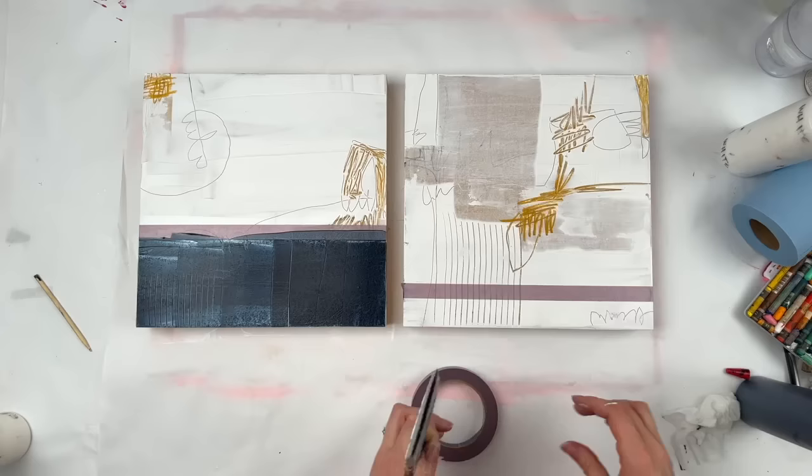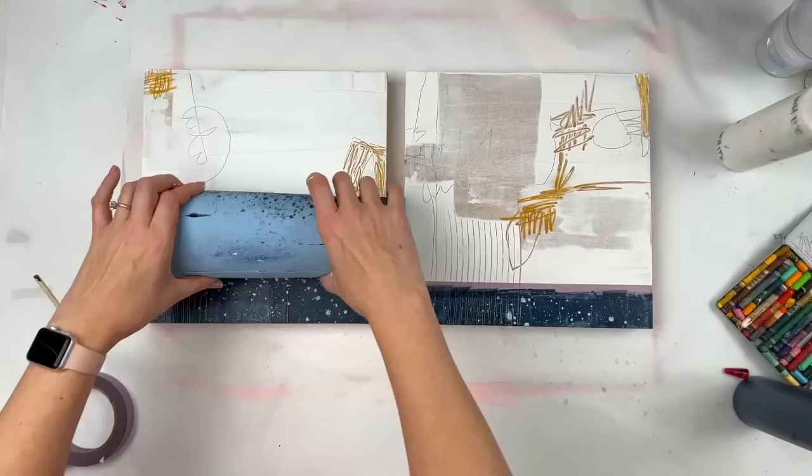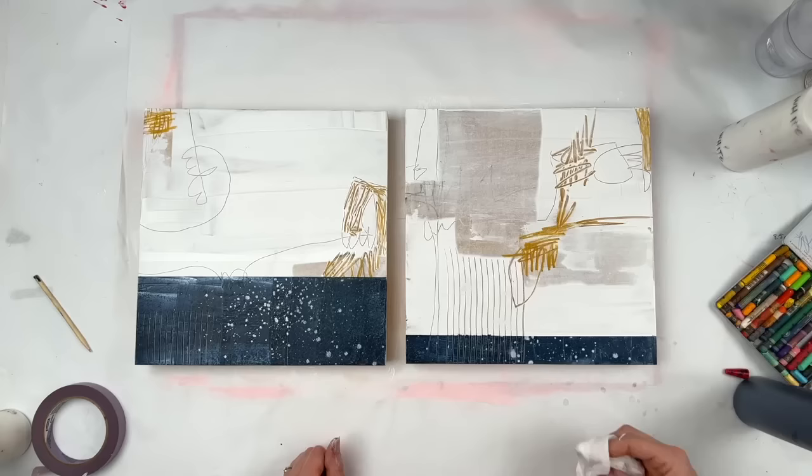This is some Payne's Gray. I thought I'd start out dark. A little bit of water splatter. I use Payne's Gray — it's basically navy blue in my mind. I really enjoy using it.